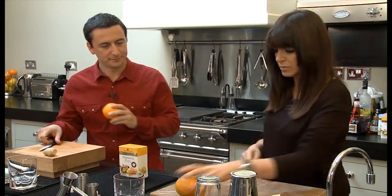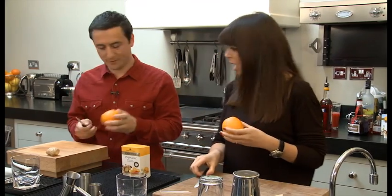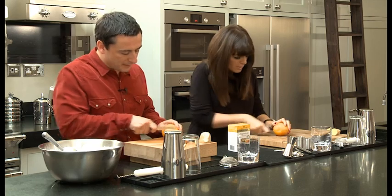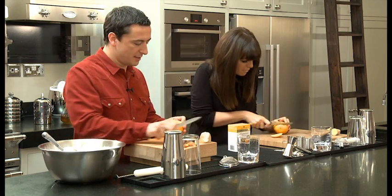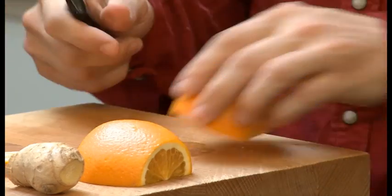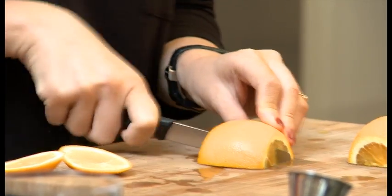Superb. Right, you're going to need an orange, and we're going to chop this into wedges. Just cut the ends off like this to make it nice and neat. Then you're going to cut it in half lengthways like that. And then you just take half your orange straight down the middle, like that, and then diagonally, like that.